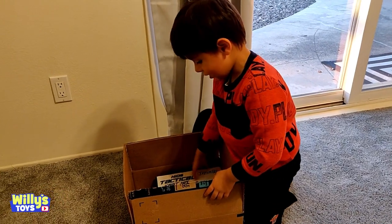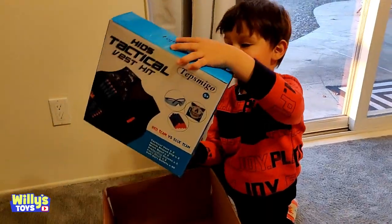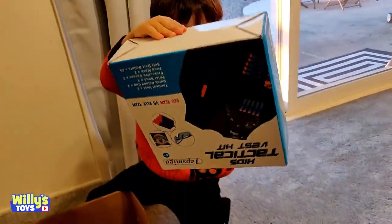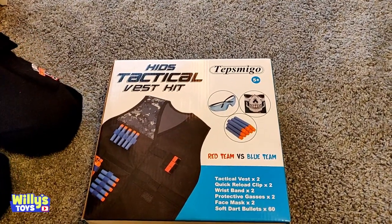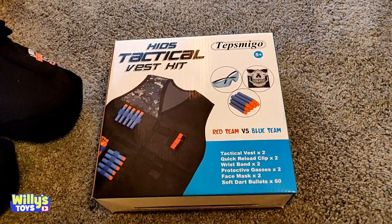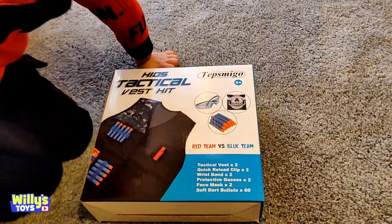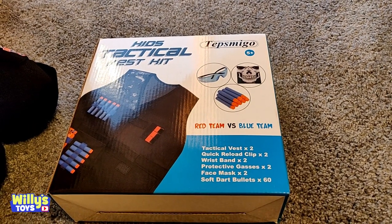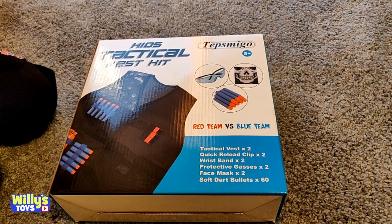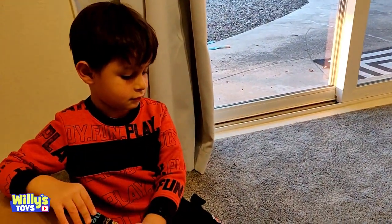This is the toy — the Tepsmego Kids Tactical Vest Kit. Looks like a vest for Nerf gun bullets. You got a tactical vest — two of them — a quick reload clip, wristbands, protective glasses, face masks, and soft dart bullets, 60 of them. That's pretty awesome, 60 things! Yeah, wanna open it?